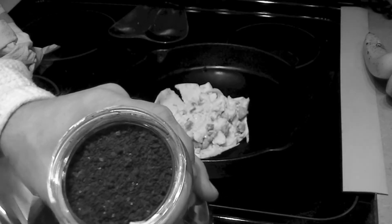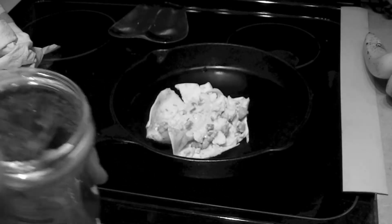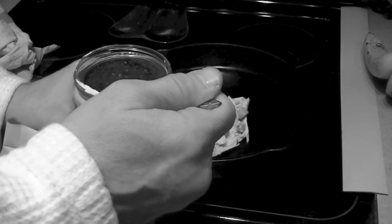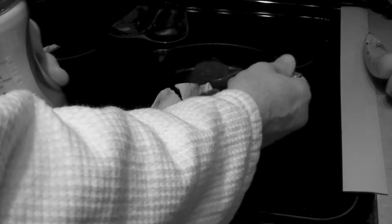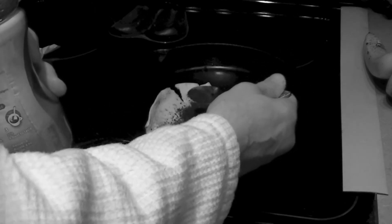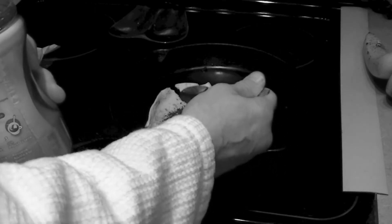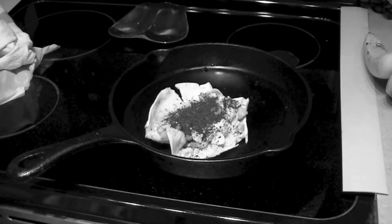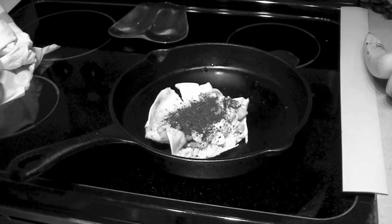I chose this brand of instant coffee because it has flavor crystals — you can actually see the crystals in there, and that's pretty tough to compete with. Take a teaspoon of this and just sprinkle it into the burrito, making sure it kind of covers everything.